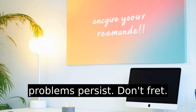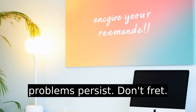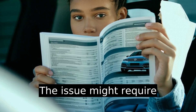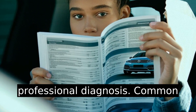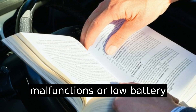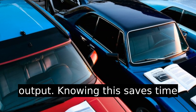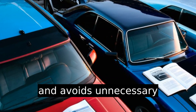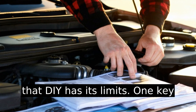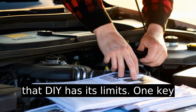If problems persist, don't fret. The issue might require professional diagnosis. Common culprits include sensor malfunctions or low battery output. Knowing this saves time and avoids unnecessary frustration — a friendly reminder that DIY has its limits.